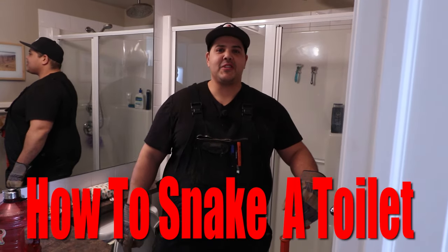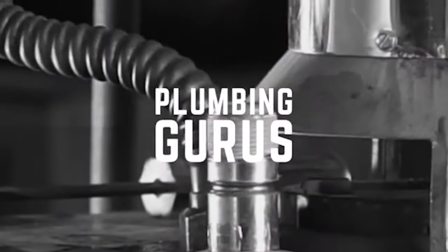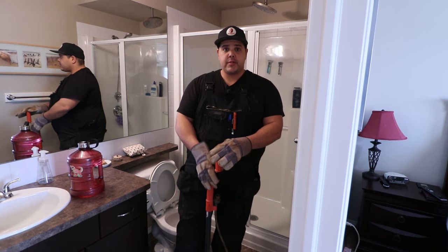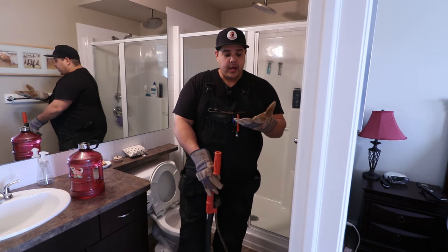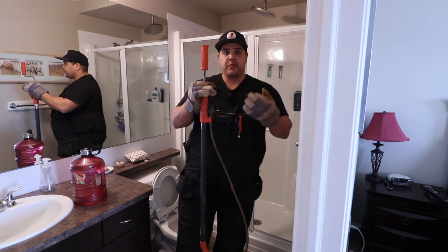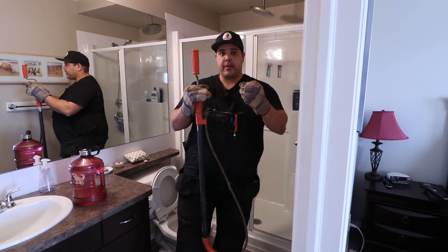In this video, I'm going to show you how to properly snake your toilet. Before we get started, it's a good idea to make sure you've got some sort of gloves. I always use leather gloves — gardening gloves you could say. They protect me against the coil. This part can be a little sharp, so if you've got thin rubber gloves, that might just cut them. It's nice to have a thick pair of gloves.